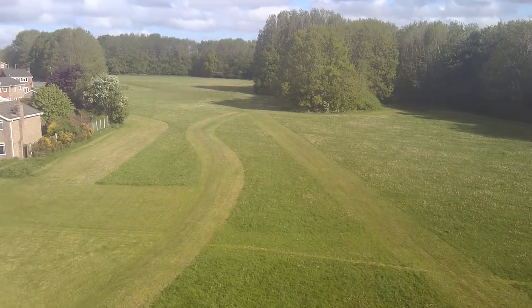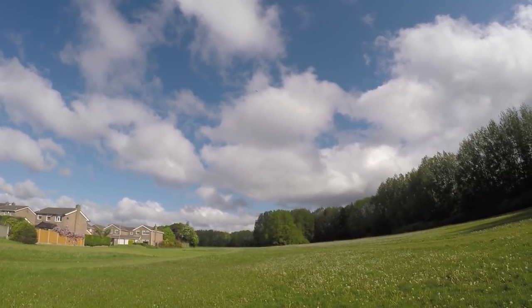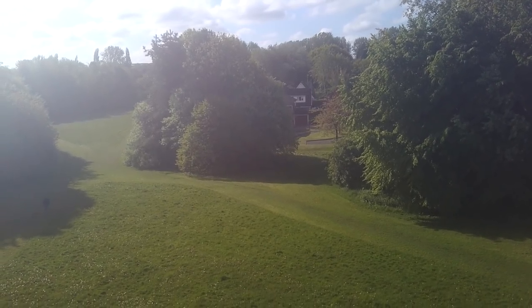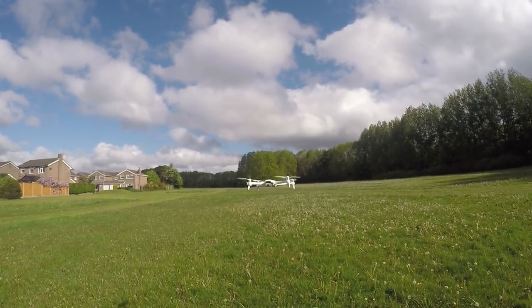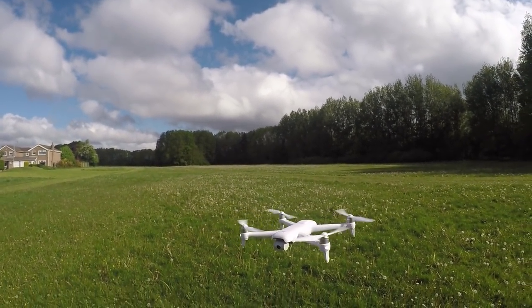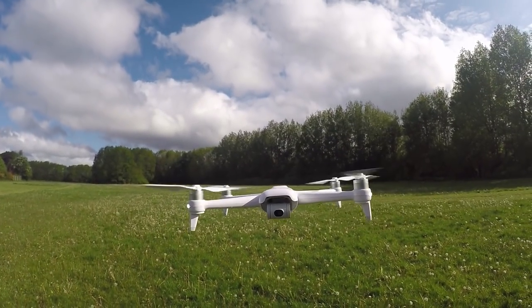Now apparently they fixed it and this is the fixed version, but when I compare it to the model they sent the first time I can't see a difference whatsoever. Unless it's a subtle fix, I can still see this having a problem — and it's easy to see because if I bring the model in close you can physically see the lens fogged up. That's such a shame.